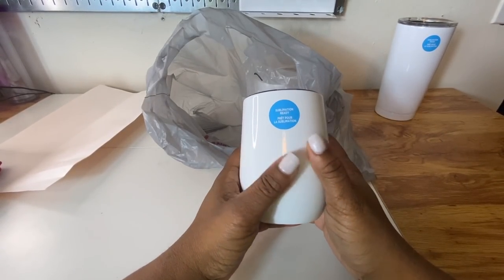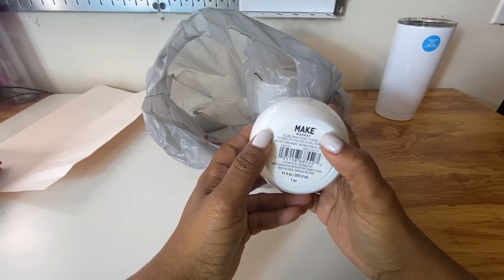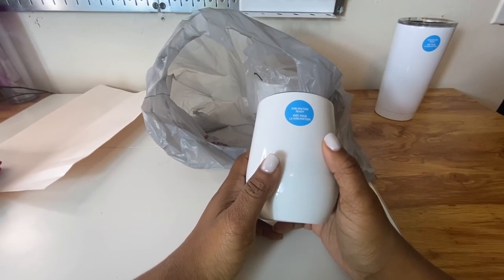These are the Michael's brand — Make Market. They have Make Market shirts also, so I can't wait to try those out. Here is the wine tumbler and again, this is another one where you're not going to be able to get a full wrap. You may be able to get something in the center or around the top, but at the bottom with this bulge, an all-over print is just not going to be possible.